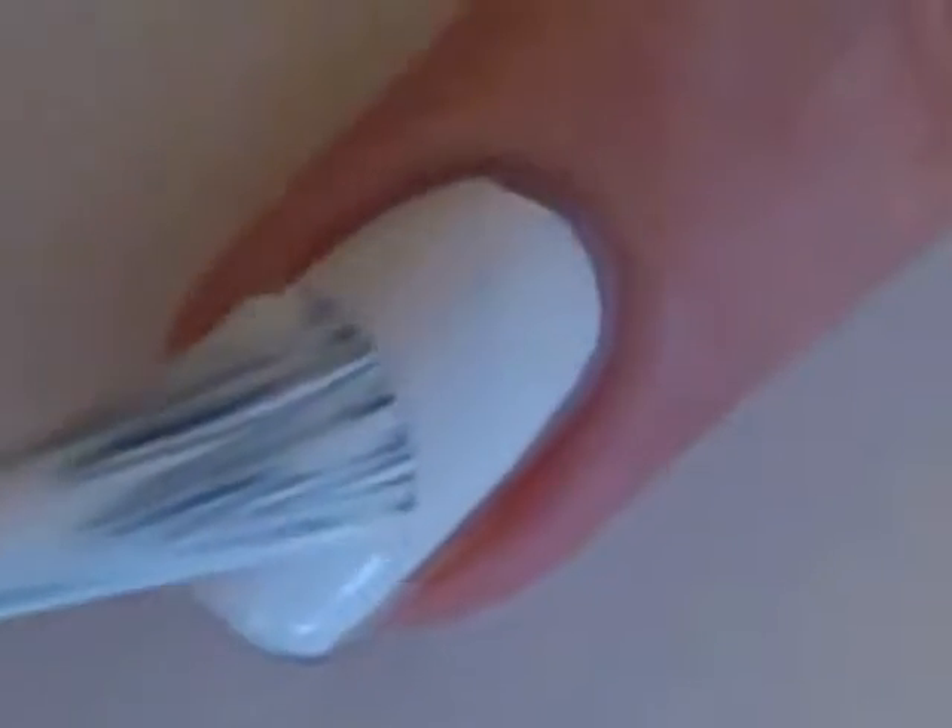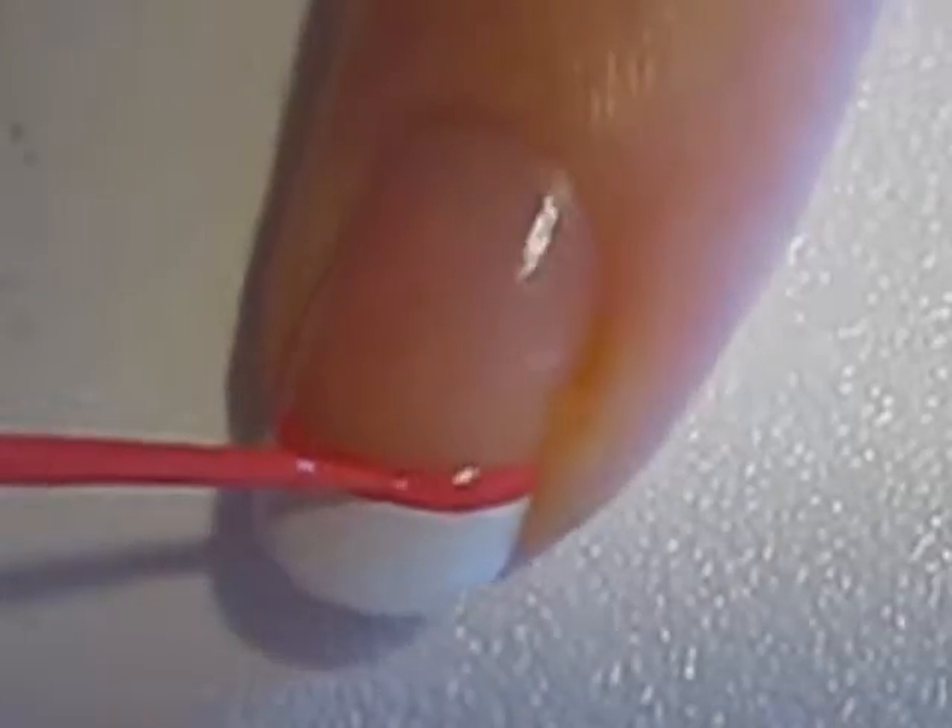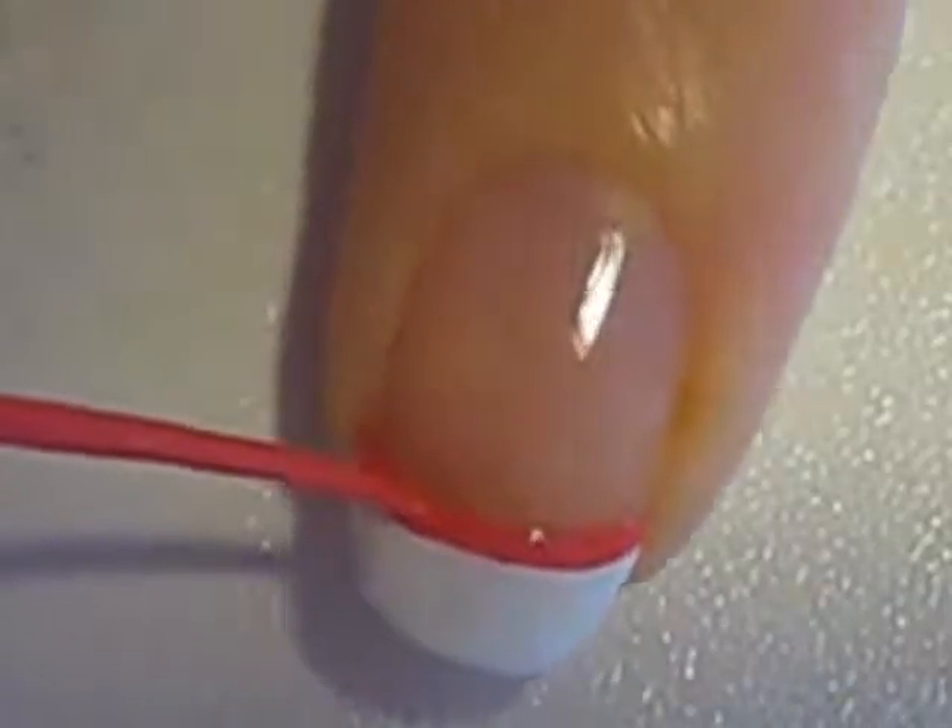So let's get this cute polish design started. Start off with a base coat and paint your ring finger white. Paint the tips of the rest of your nails white. Then use a pink striper to create a line above the white tips.